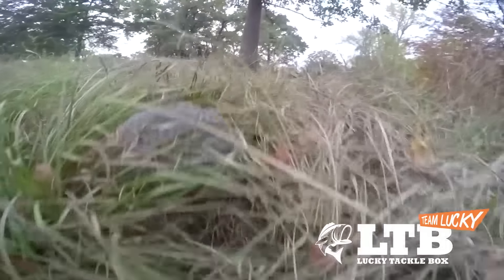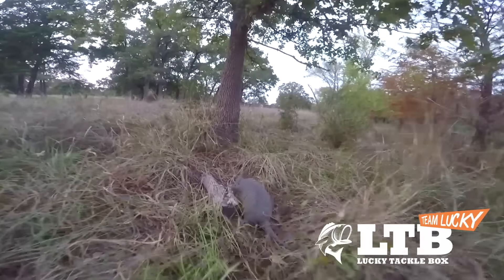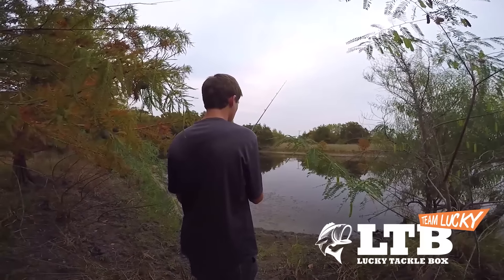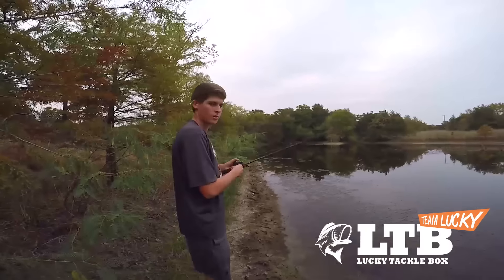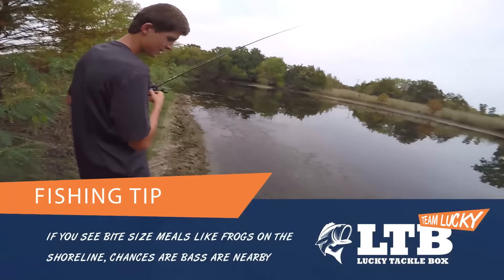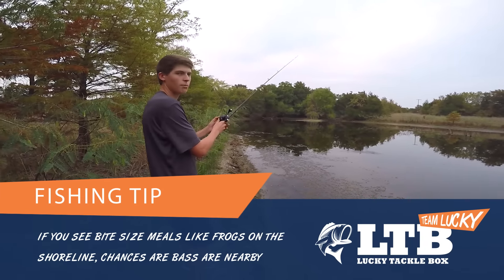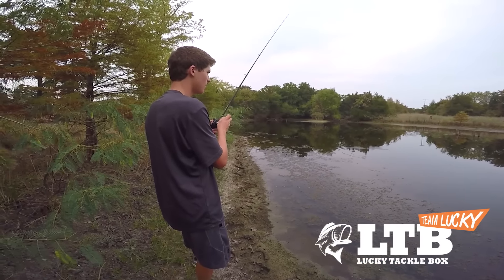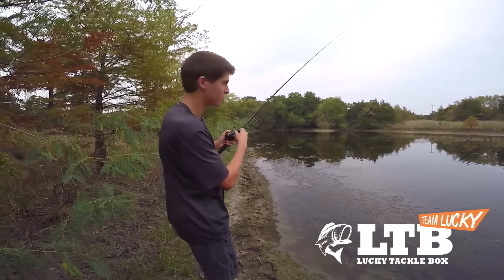There he goes! You see frogs jumping along the surface like this, you automatically know these fish are wanting to bite something on top, and a frog is oftentimes a good choice. As a matter of fact, I probably should be throwing a frog right now.